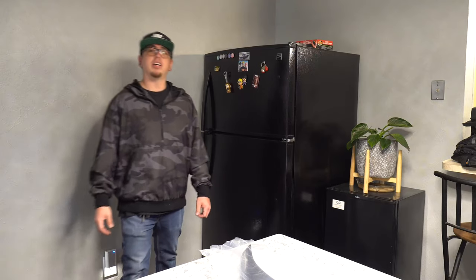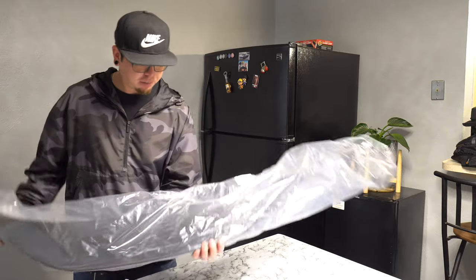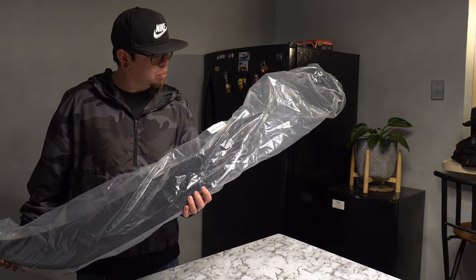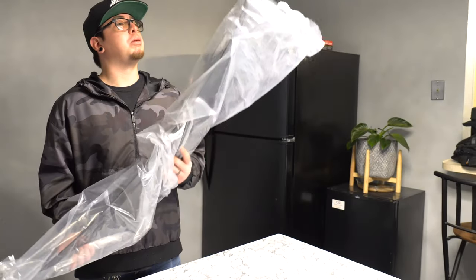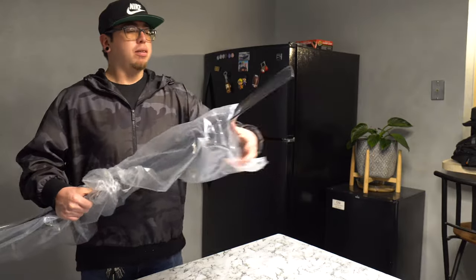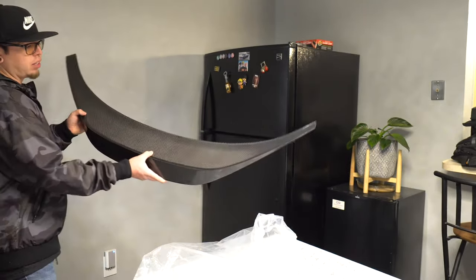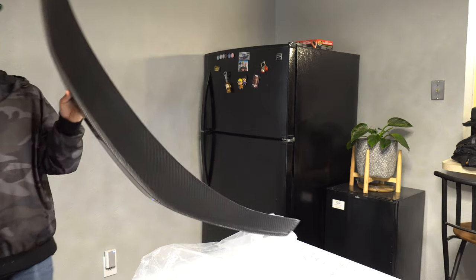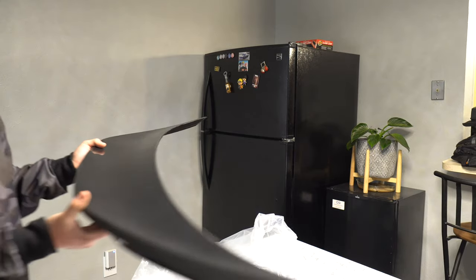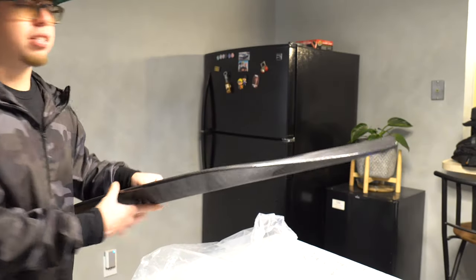So we are here to install this carbon fiber TRD spoiler — pretty fresh for the 2022 Subaru BRZ. Got it all wrapped up here, got it from f86speed.com. They're really reliable, I definitely recommend them for all your carbon fiber parts. We're going to unwrap this baby. It's one of those 3M tape type deals, so it's not like you have to bolt it on or anything, which is nice.